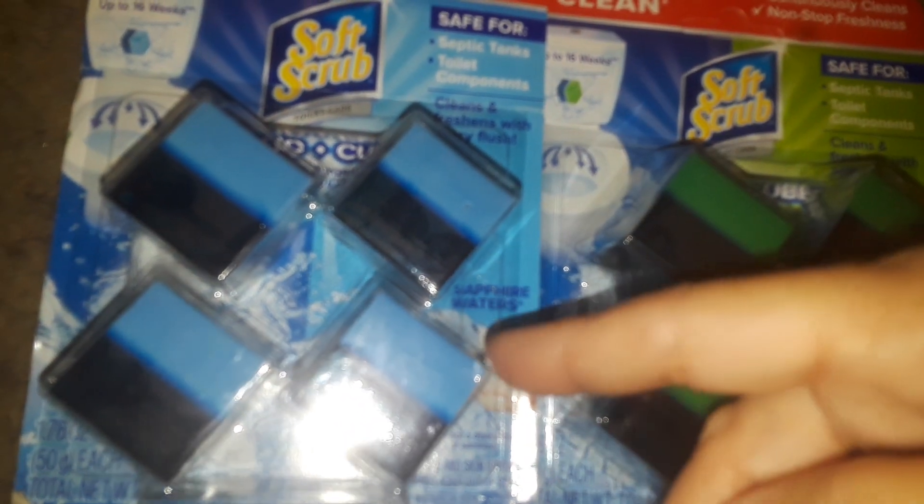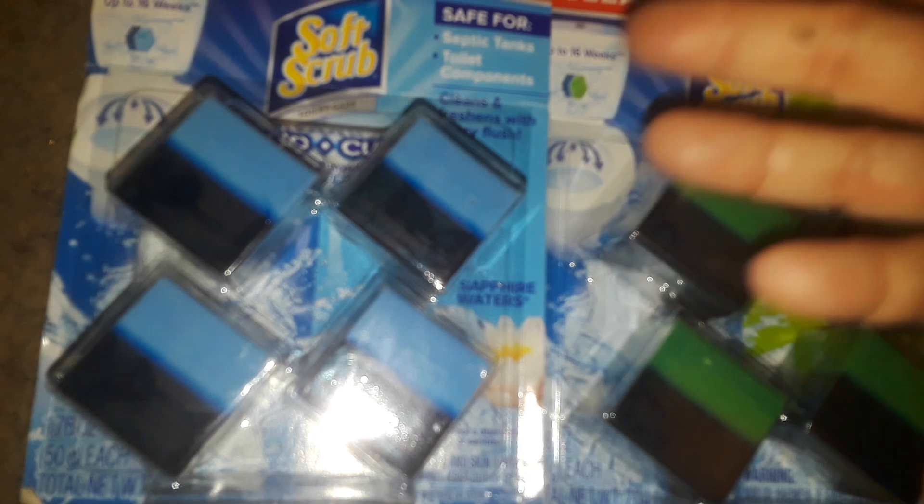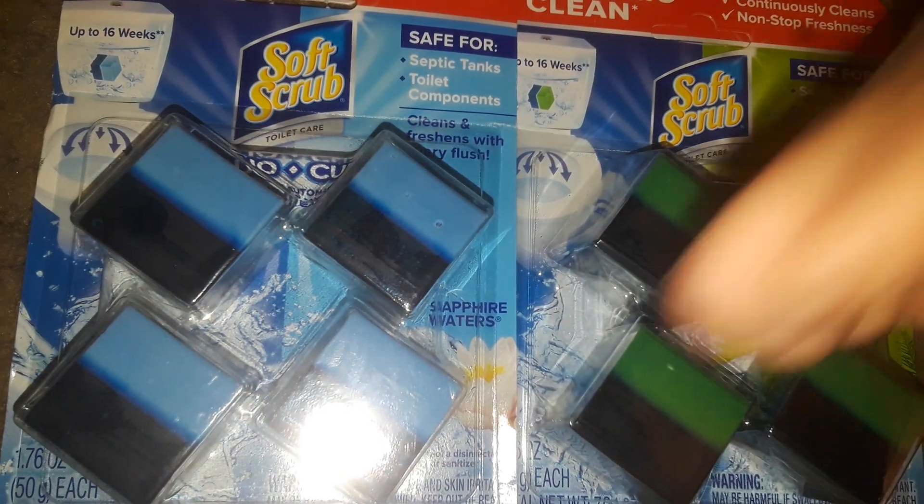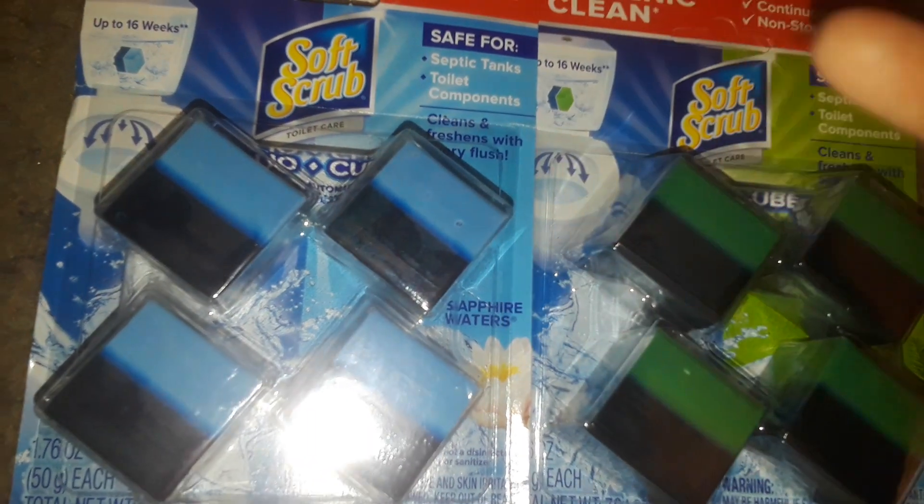You can put the bleach tablets — they're okay. Just clean bleach water in your toilet tank, whatever. Some people don't bother with stuff like that. I like to have my stuff smelling good, fragrant, clean, and all that.